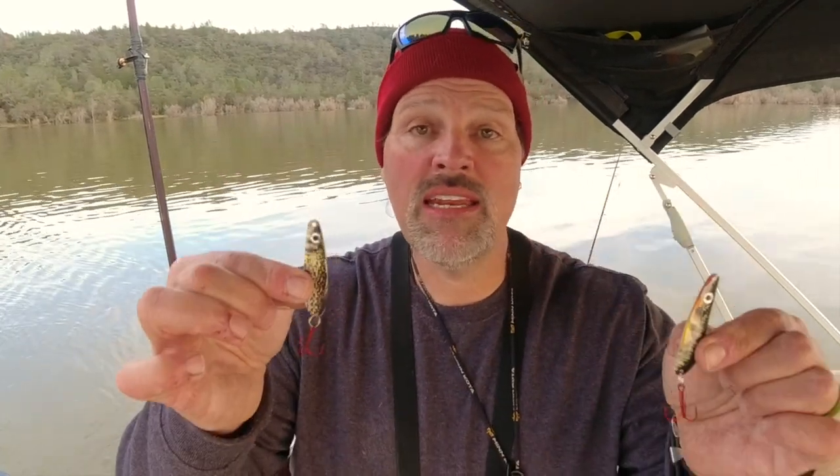Howdy guys, Cal Kellogg here. Got a quick announcement for all you trigger spoon junkies out there. I have two new limited edition trigger spoons. Let me give you the backstory on these and then I'll show them to you.